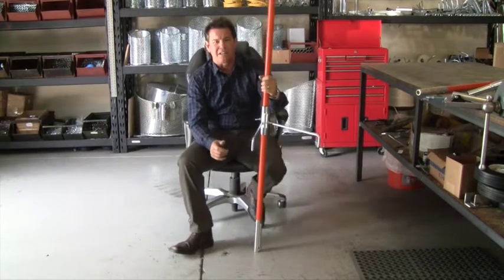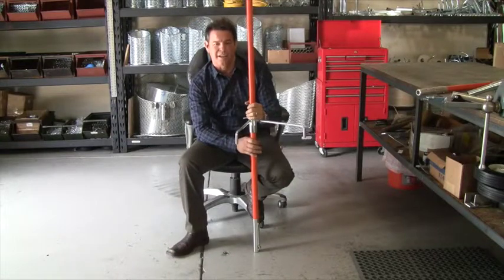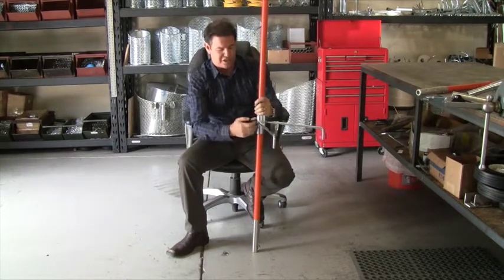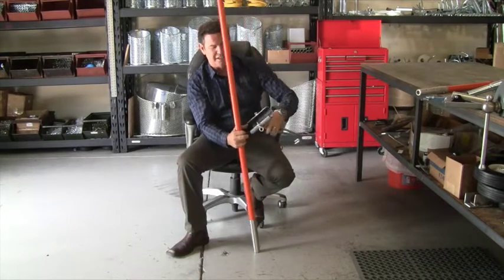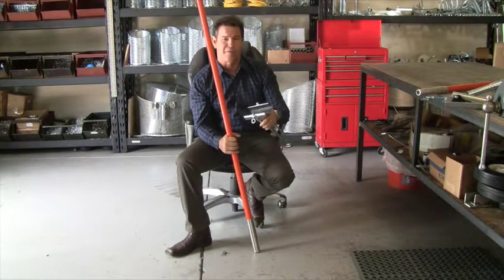This is called the claw, and what this does is support the fiberglass poles in the manhole. As you can see, this goes around the pole. It's got a threaded connection here that you just unscrew, and when you open it up you can see on the inside it's got some rubber gasket material in there that gives a good grip on the fiberglass poles.